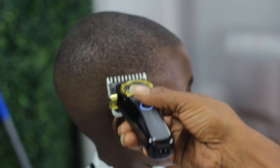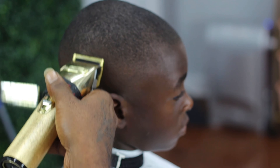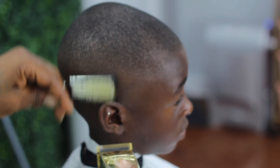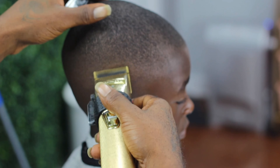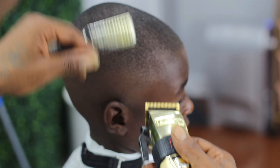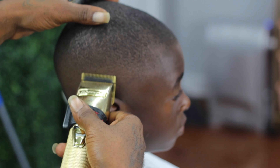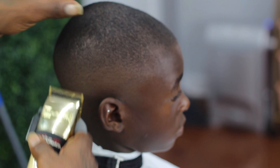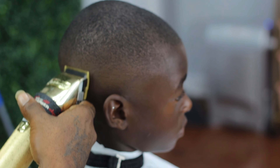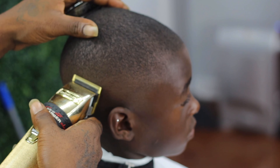Every time you see me switch up to my BabylissPro Gold FX, I'm just debulking what the zero closed couldn't get. The reason I'm using the BabylissPro is because the blade acts kind of like a number one - it gives me just enough room to take off what I need without taking too much. If I had used the StyleCraft blades I probably would have taken a little too much off.